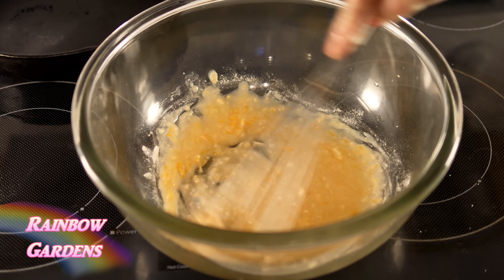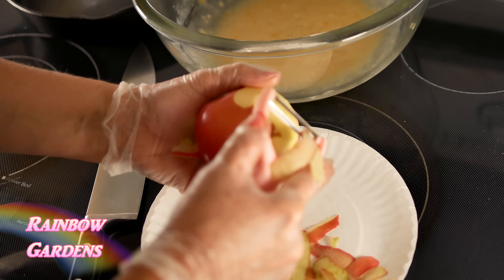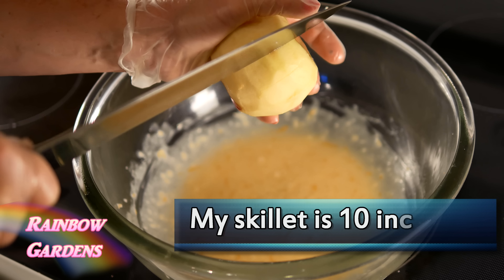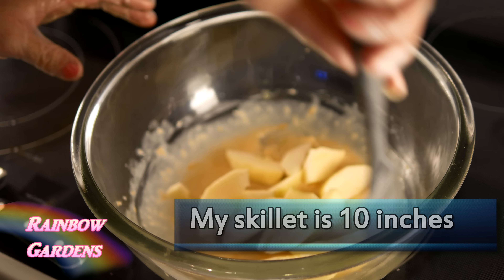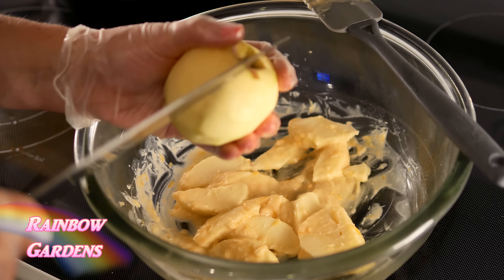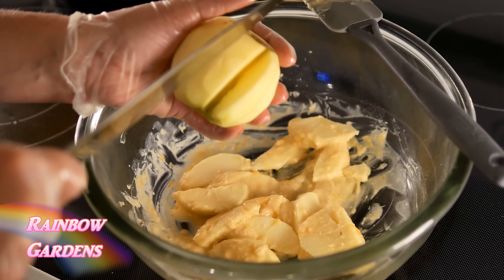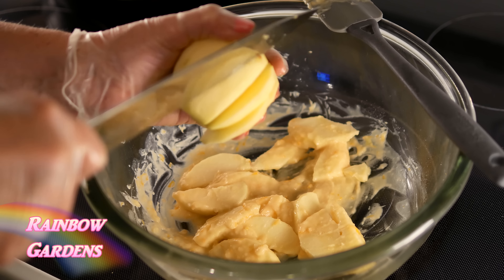You can use any variety of apples. I think a good assortment of apples is the best, so you'll need about five large apples depending on the size of your skillet. I showed you earlier in another video how I like to slice my apples. I do not recommend that you slice your apples this way unless you are very comfortable using a knife, so be careful. Go ahead and use your cutting board if you need to, and of course you can always leave the peeling on too.